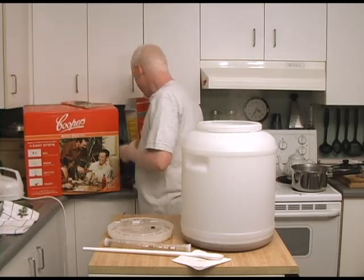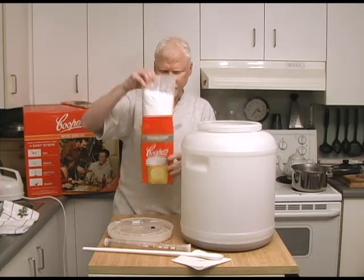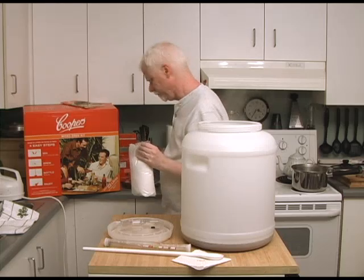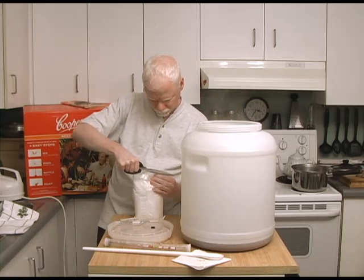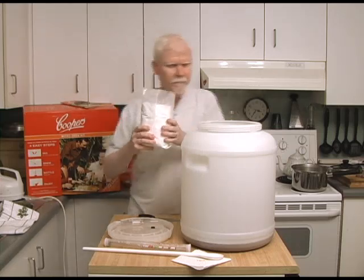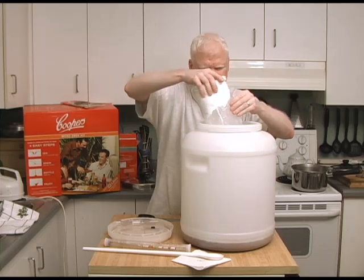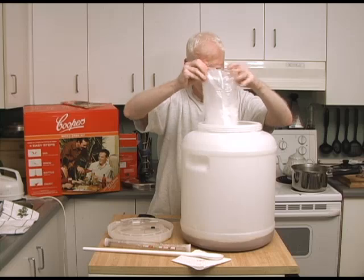Next I'm going to take my brewing sugar that came with the kit, cut it open, and add it to the fermenter along with the malt extract — just pour the whole thing in.